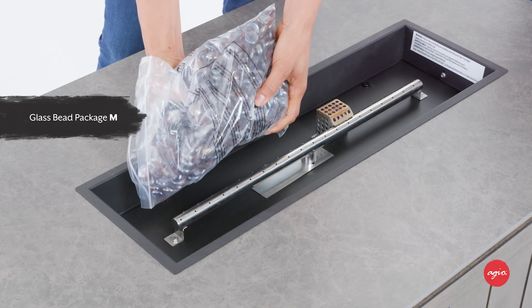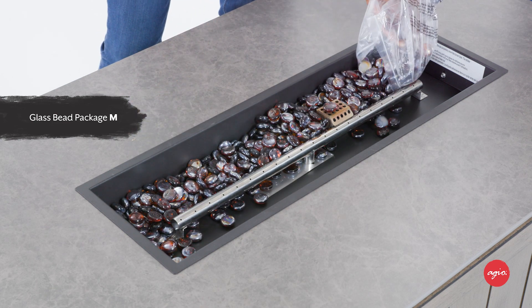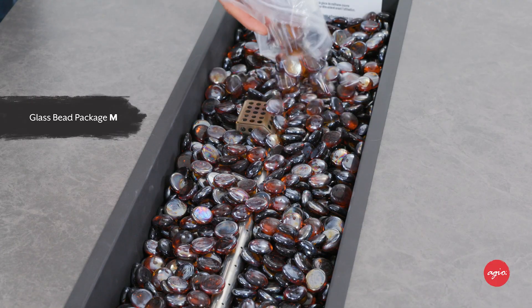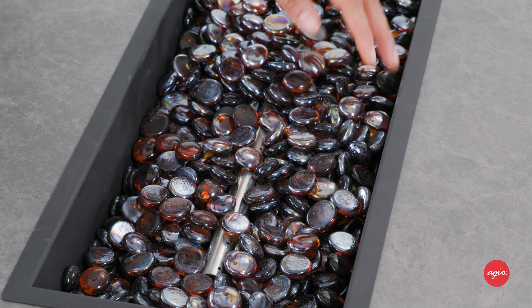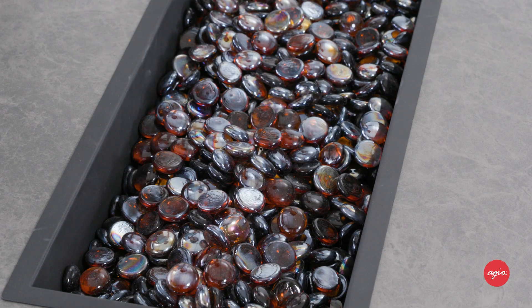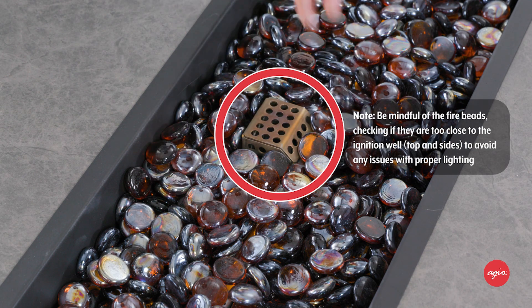Take the glass bead package M and pour the contents into the burner pan. The burner must be completely covered with glass beads to ensure it functions properly and safely. Remove any beads that are on top of the ignition well.